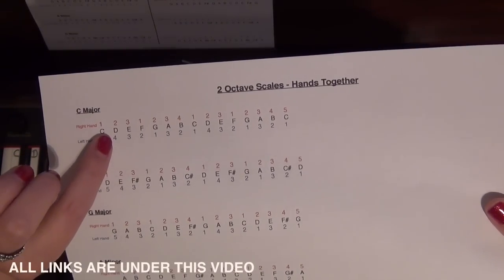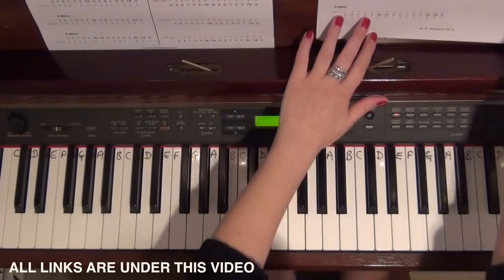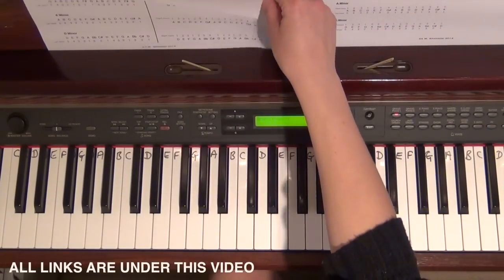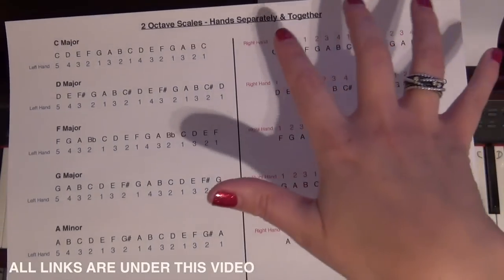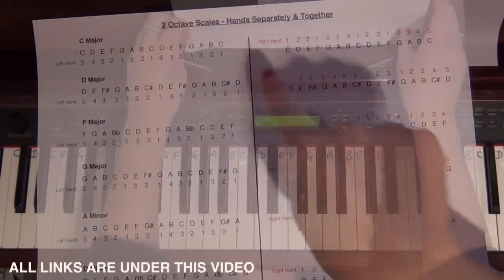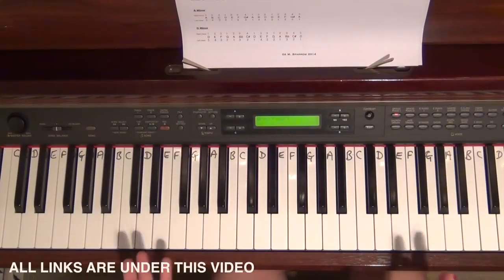That's the first sheet. The second sheet has exactly the same information in a slightly different way — on the right hand side is all of the right hand, and on the left hand side is all of the left hand.